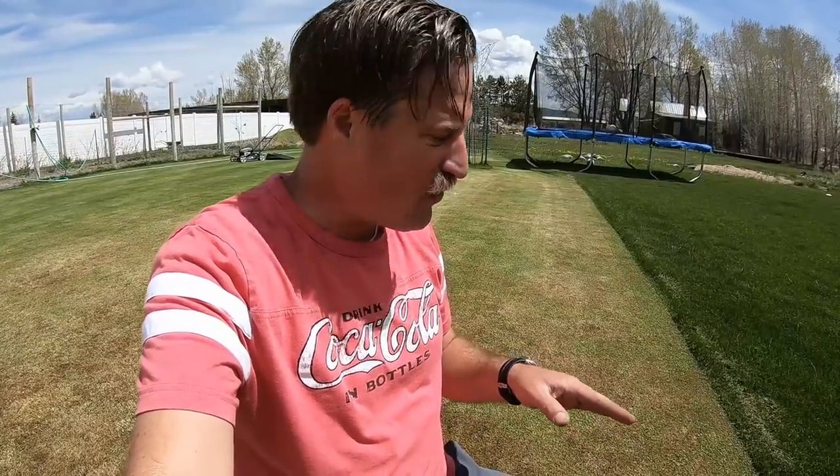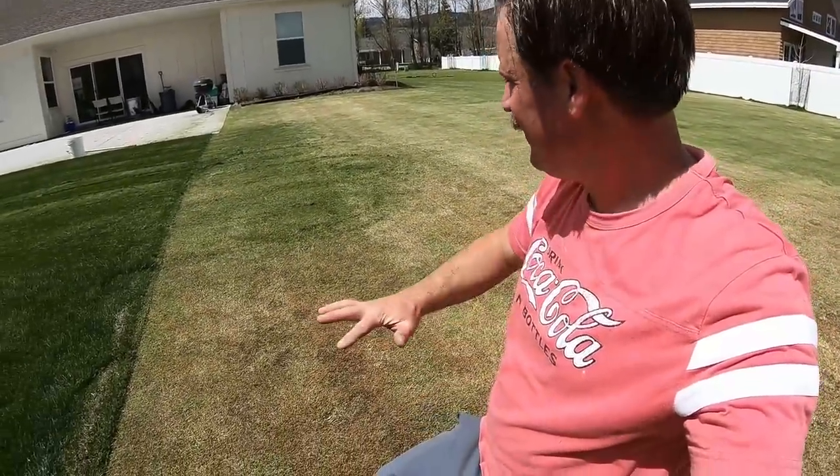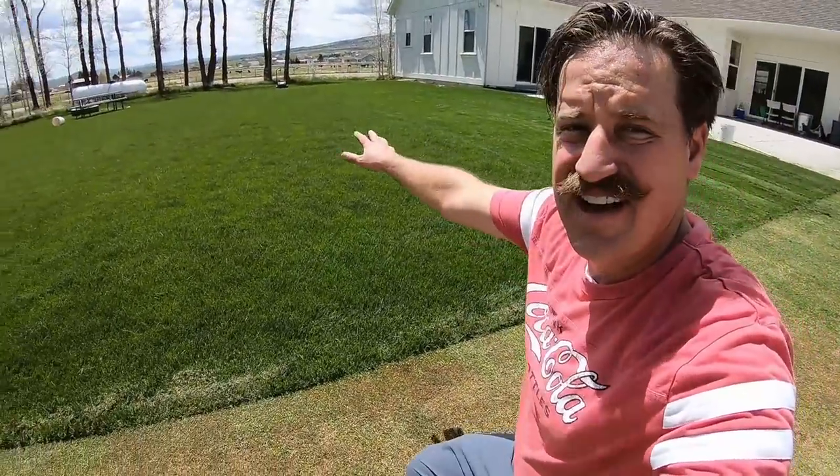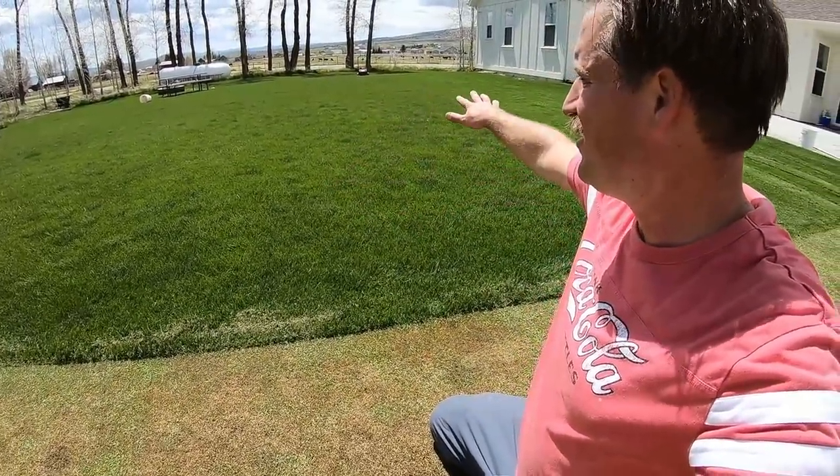I want to see if I start watering it, give it a little fertilizer, and keep mowing it this low, whether it will turn into something that looks like the front yard. So that's pretty well it — I just wanted to show you this little section back here and what I did.